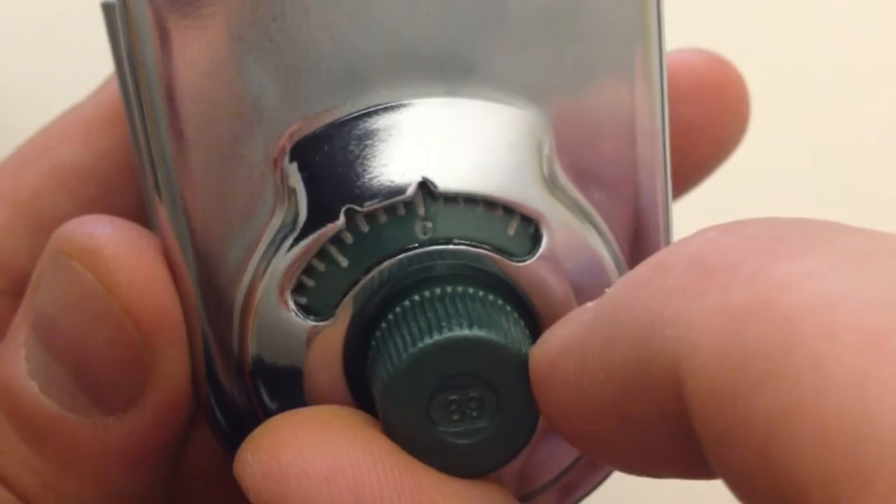Now in order to open the padlock we have to move the dial back to zero so that the shackle can be pulled up.